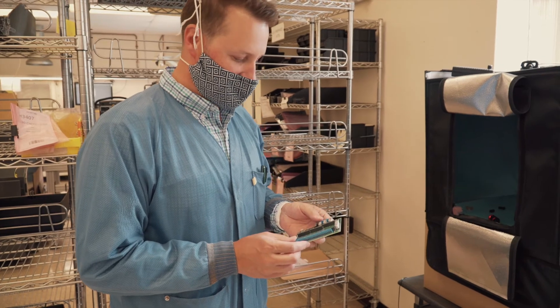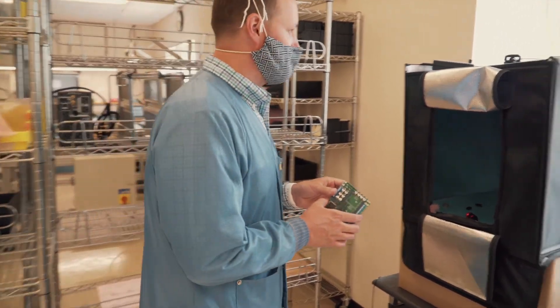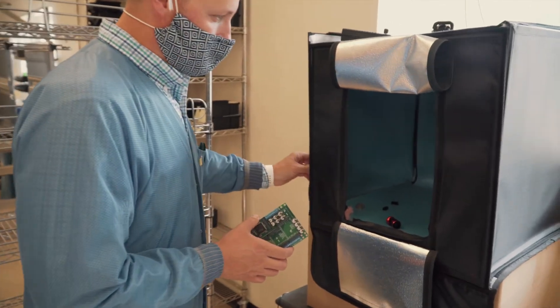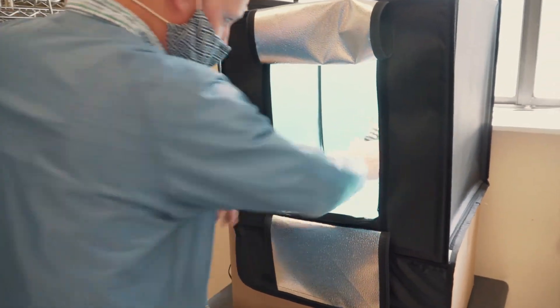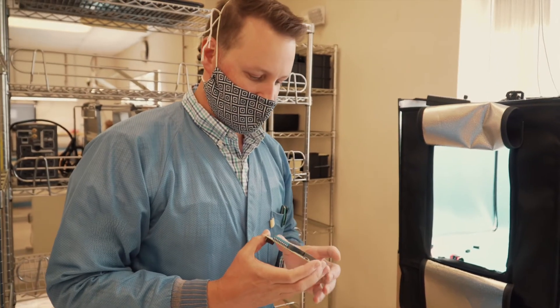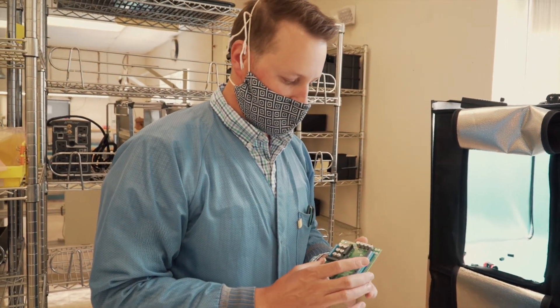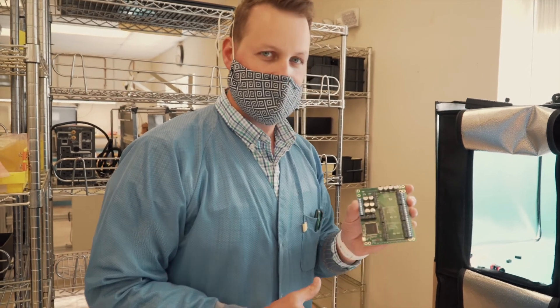Now we're going to put it inside our light box to take a picture, because we like to document at least one sample of everything we build. We have a little light box here. Now this board is ready to be shipped — once we get all the other ones done, we'll pack them all together and send them to the folks for final assembly.